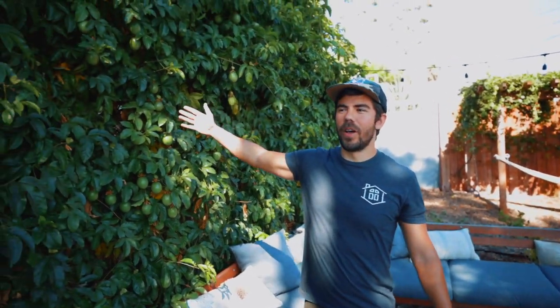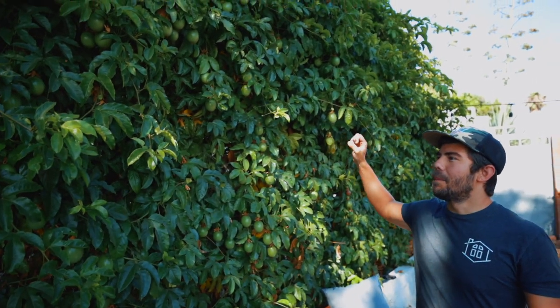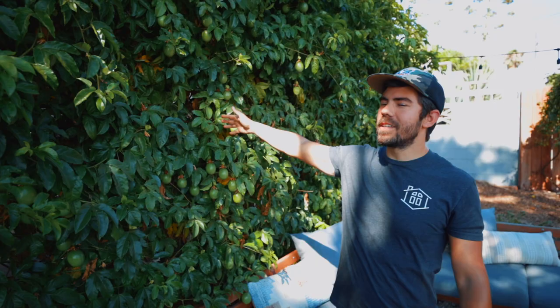We are here at my absolute favorite plant in the whole yard and that is the lily koi. Just a burst of tropical deliciousness and we wanted to share some tips about growing passion fruit, planting it, taking care of it, harvesting, and all that good stuff.